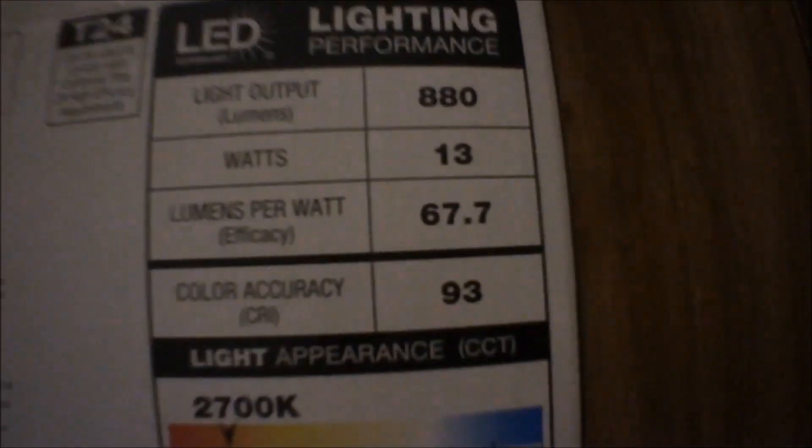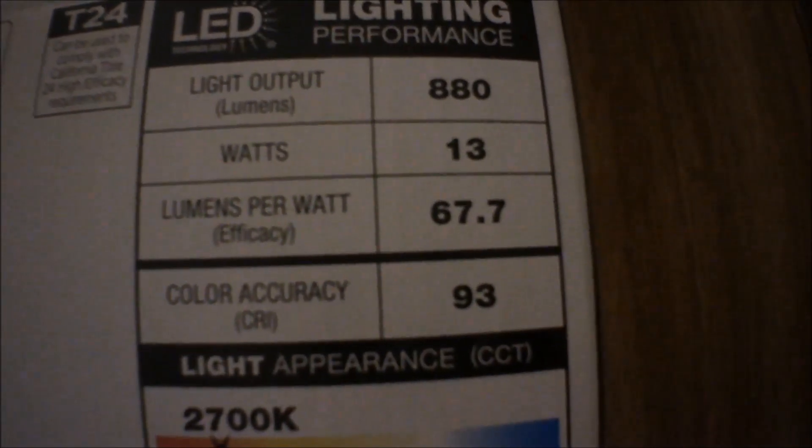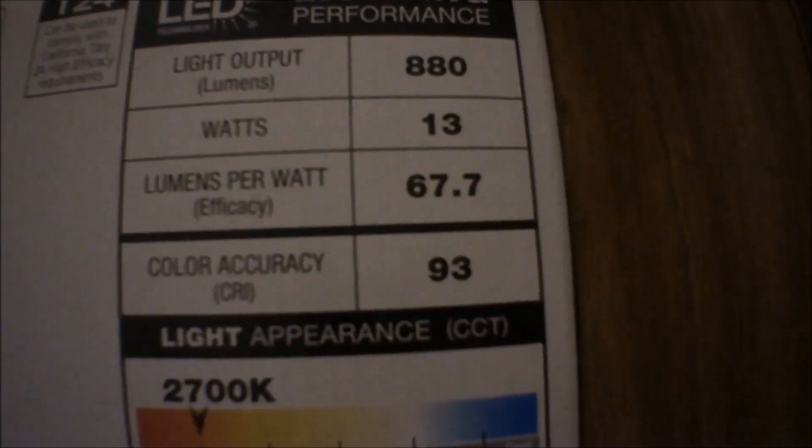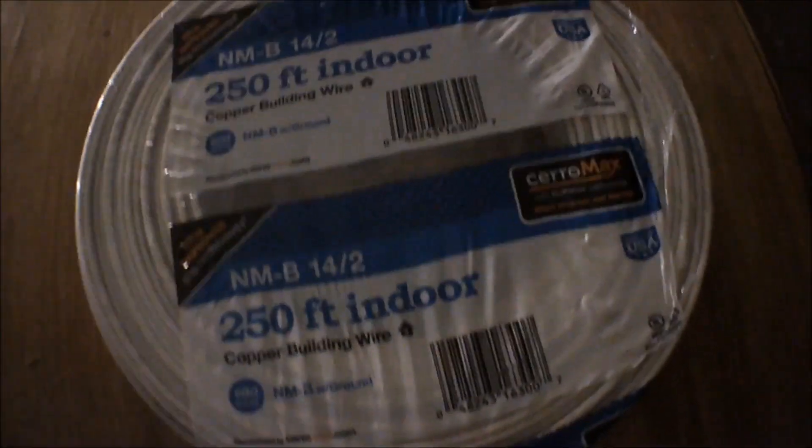So 13 watts times 4 — that's about 52 watts total. That's nothing to run on 14-2 cable. I got way more than I needed just in case I ever want to run more lights somewhere else. In this big room it's 20 by 14 or 15, so I'm only using four lights.